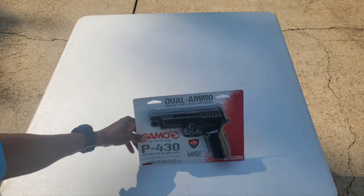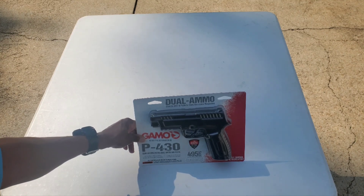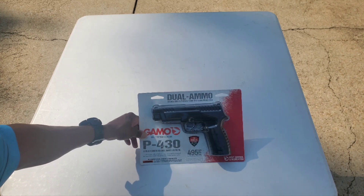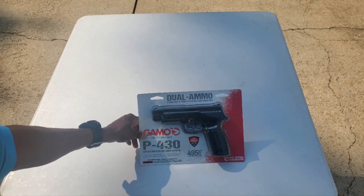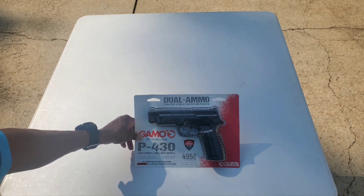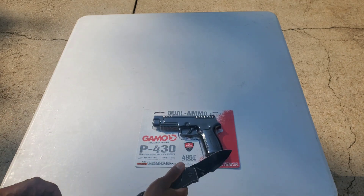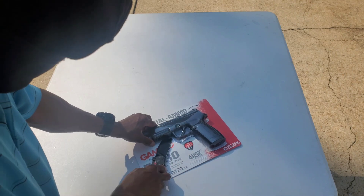The Gamo P430 — it's nothing new, but it's new to me, and this is great because I get the opportunity to do what I do and put it through its paces. I find this kind of interesting because you don't see this very often on too many CO2 pellet pistols. Let's open it up without injuring ourselves.